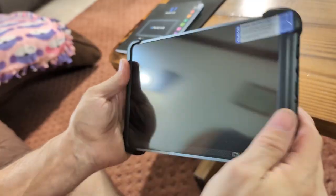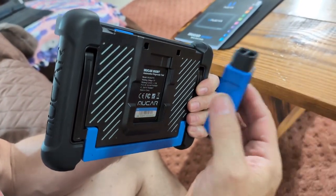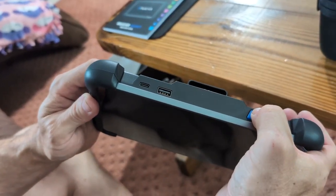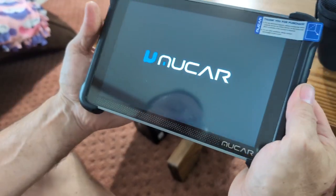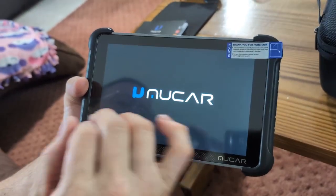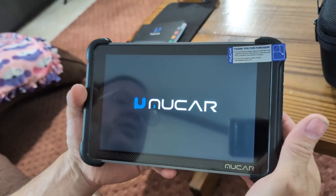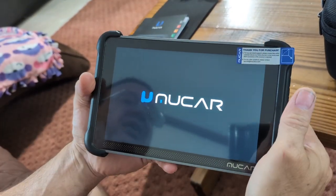So basically what we're going to do — we have a Hyundai. We're going to turn this on, take the VCI and plug it straight into our car's OBD port, then just turn the key on. This is the first time we've turned it on since we got it. This is what it looks like — it's an 8-inch screen, which is bigger than any I've had before.